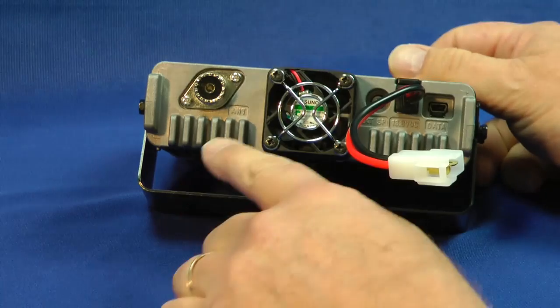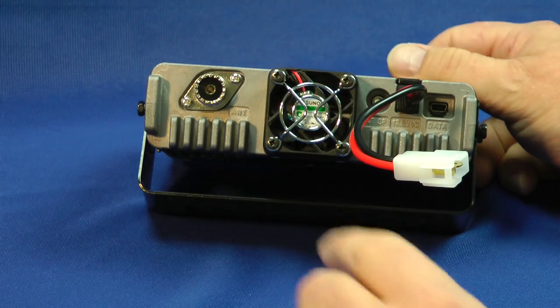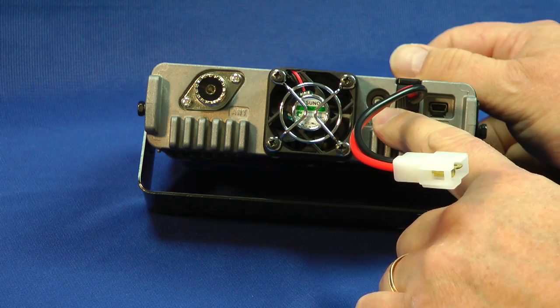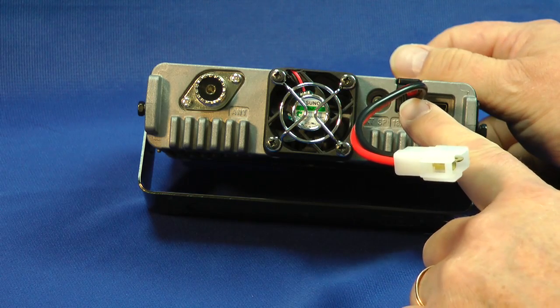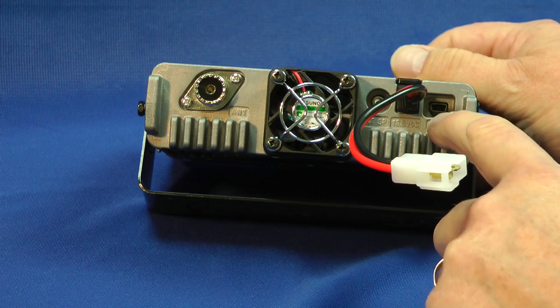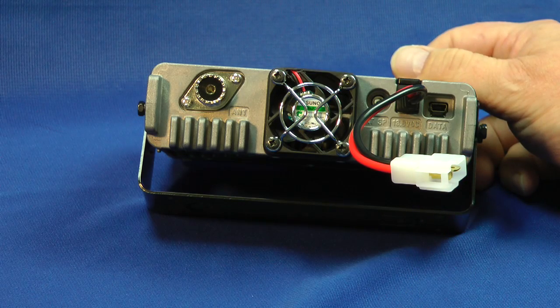On the back we have the antenna connection, a cooling fan, your external speaker connection, your DC power, and the data connection. This is for updating your firmware when new firmware comes out.